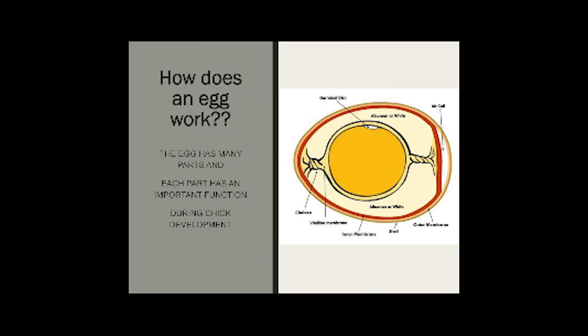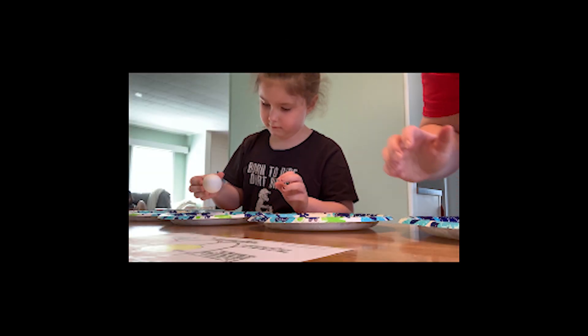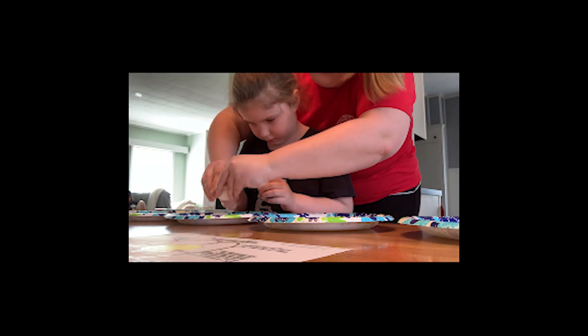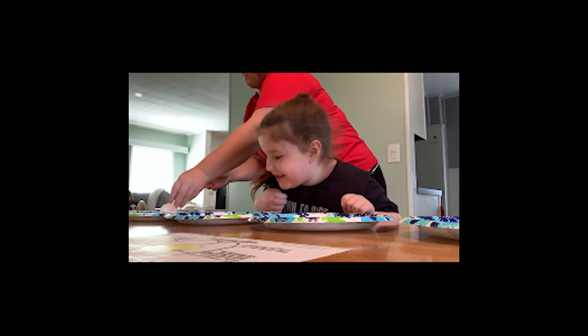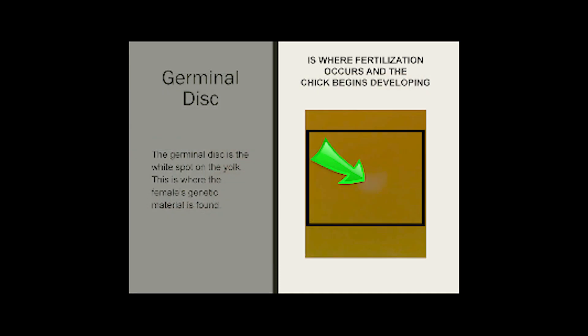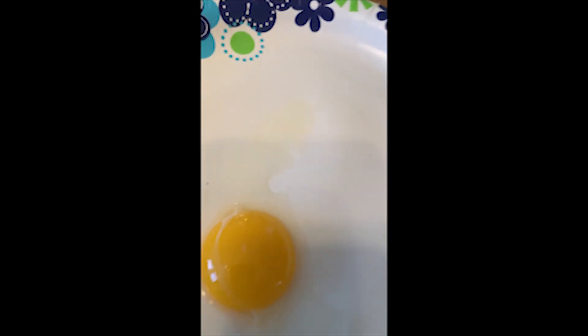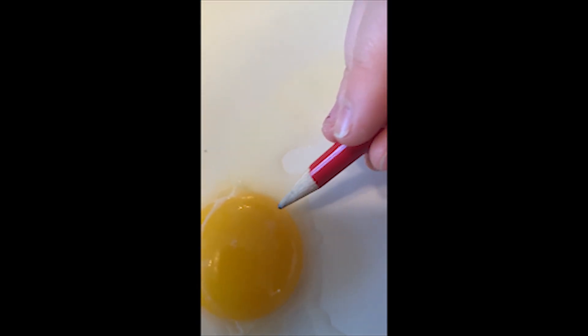So how does an egg work? To understand how an egg works, we need to dive deeper into what each individual part brings to our developing embryo. The egg has many parts and each part has an important function during the development of our chick. The germinal disc is where fertilization occurs and the chick begins to develop. The germinal disc is the white spot located right on top of the yolk — this is where the female genetic material is found. This is the part of incubation embryology where the cells divide and create the embryo.